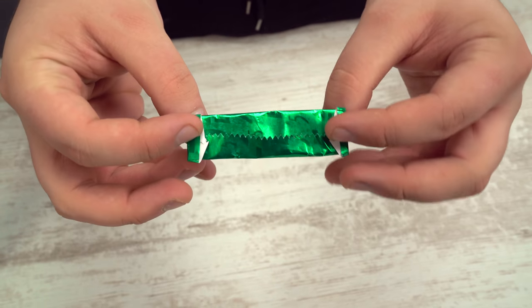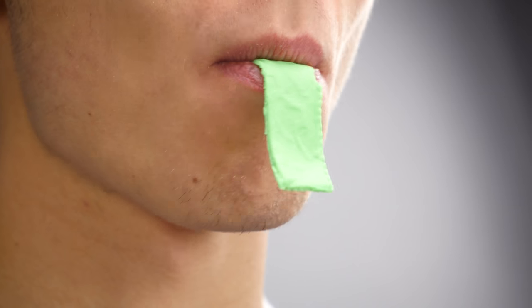Now just wrap it up and done. The look on your friend's face when he bites into the Play-Doh — priceless.